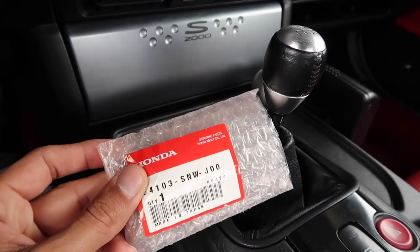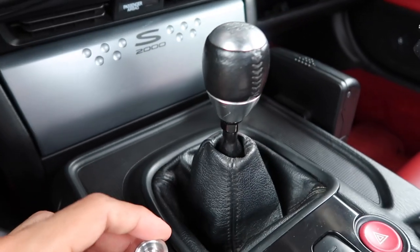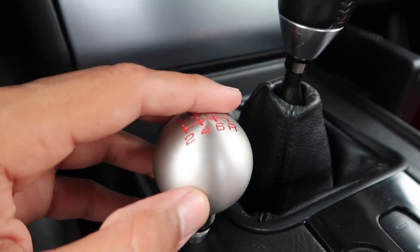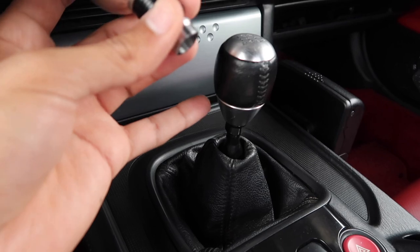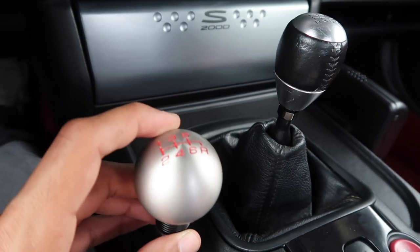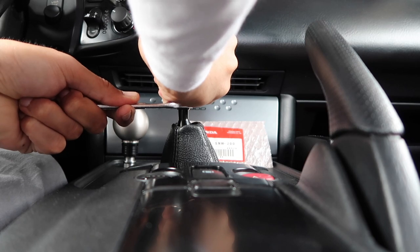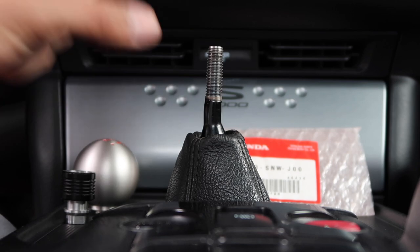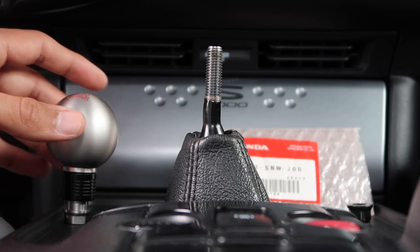The solution is this OEM shift collar, which rests just underneath the FD2 knob and sits perfectly. So we're going to be replacing the OEM shift knob as well as the OEM locking nut with these two parts. I just popped off the factory shift knob and locking nut, and I'm going to show you why this setup is super rad but actually isn't 100% plug and play.